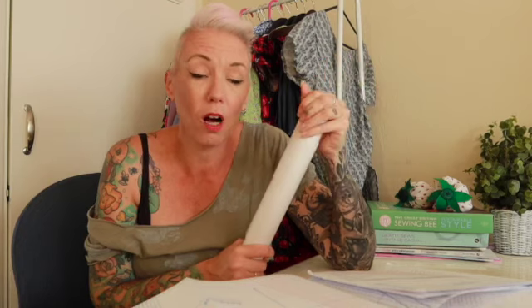Hi guys and welcome back to the Tattooed Sewer! Today I'm going to have a go at using this book again — the British Sewing Bee book — and I'm going to attempt the bomber jacket. I've had a look and it says it's for advanced level, so let's give it a go. The patterns that come with it are all on one piece, so first I've got to use my sewing tracing paper and trace out the pattern before I can even start.